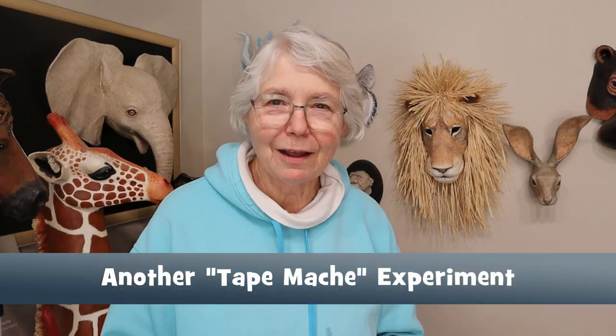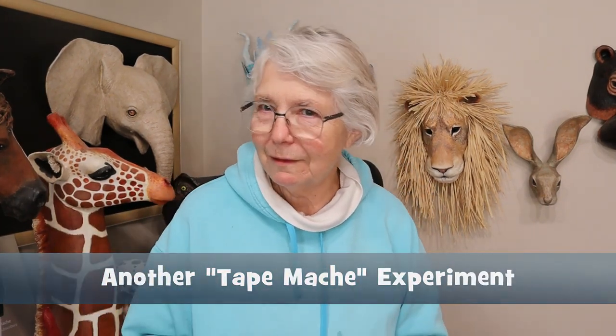Hi, I'm Joni from ultimatepapermache.com. A couple of weeks ago I put out a video called Tape Mache, exploring the idea of using tape instead of paper mache for temporary projects — something that you're just doing for fun, not something you want to keep forever, just something really fast.